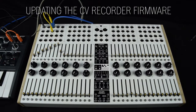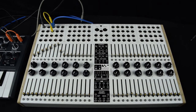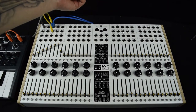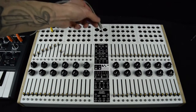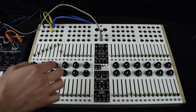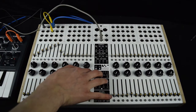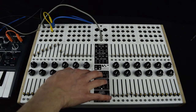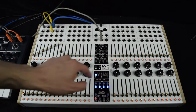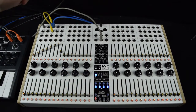Welcome to the Coma Electronic Complex Sequencer CV Recorder tutorial video. First, we have to update the CV Recorder firmware. Take a cable coming from your laptop or other audio device and plug it into the bank up input, then hold the play and CV Recorder together and power the sequencer on. The play button will stay lit, which means it's ready to receive the firmware audio file.